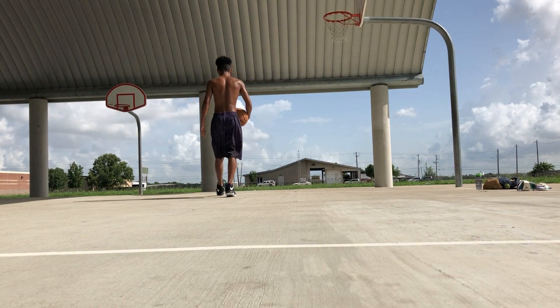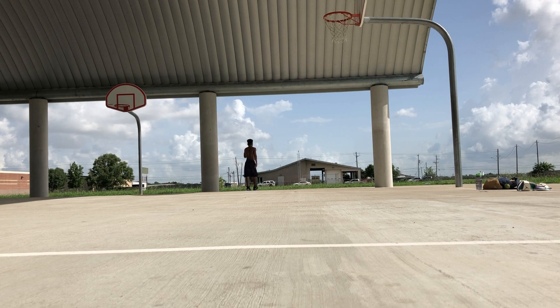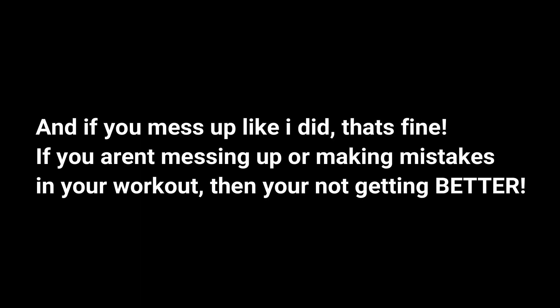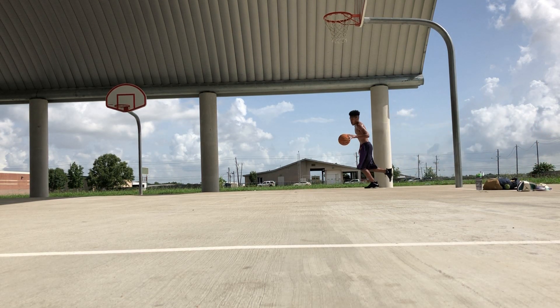I call this drill the Stop and Go. You're going to start on one side of the court and work your way to either the half court mark, or if you want to challenge yourself, you can make the other baseline the end mark. For this drill, you have the freedom to do any dribble move that comes to mind — a freestyle. But after a few dribbles, you'll come to a stop and relax for a split second. Once that split second comes to an end, you'll go back to doing any combo or dribbling move that you like. Repeat the process until you get to the half court or full court mark.